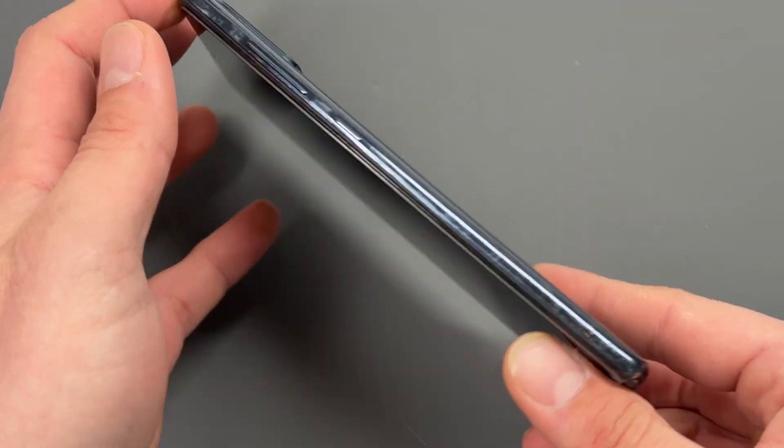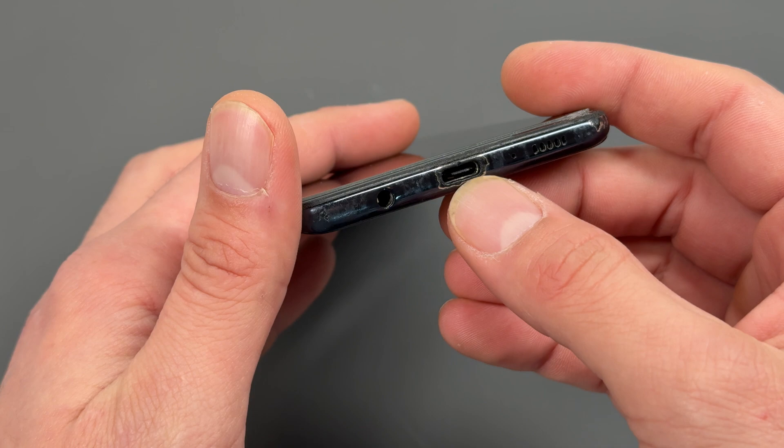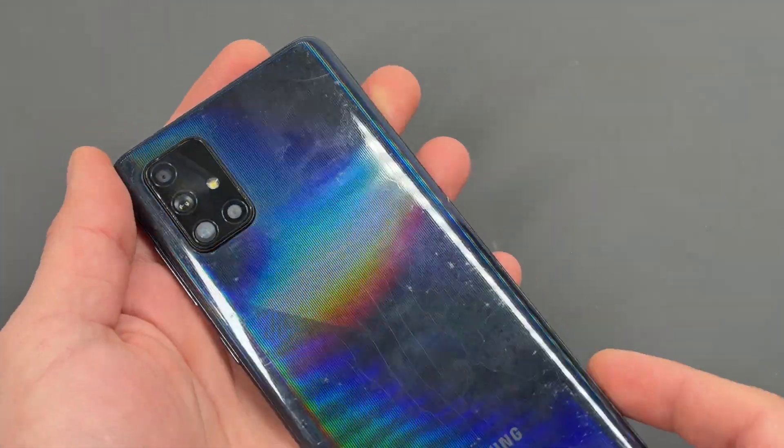In this video I'm going to show you really easy simple step-by-step instructions on how to replace the charging port on the Samsung A71.